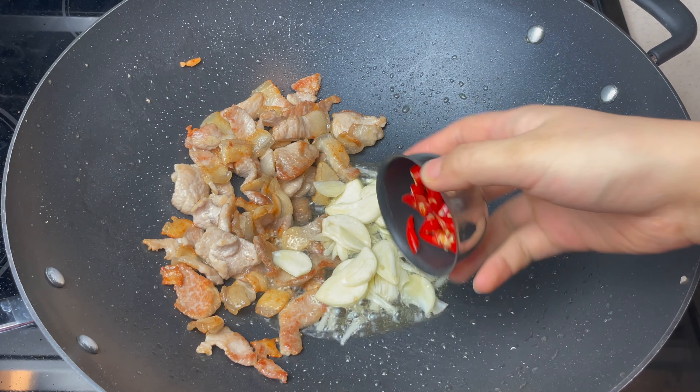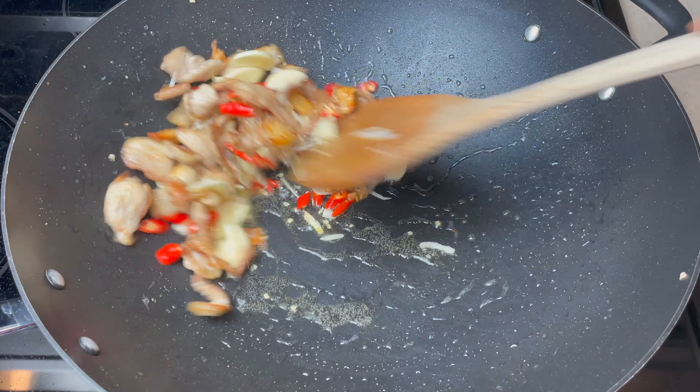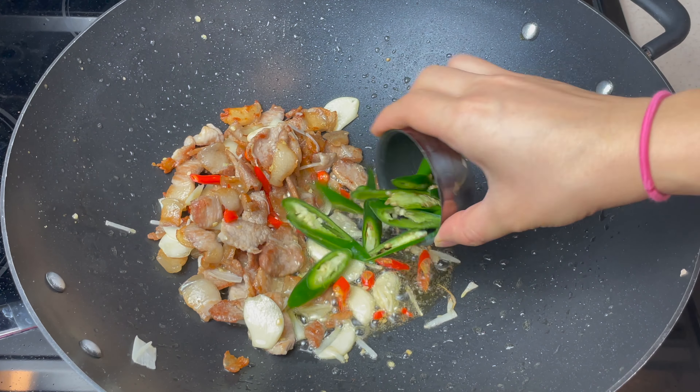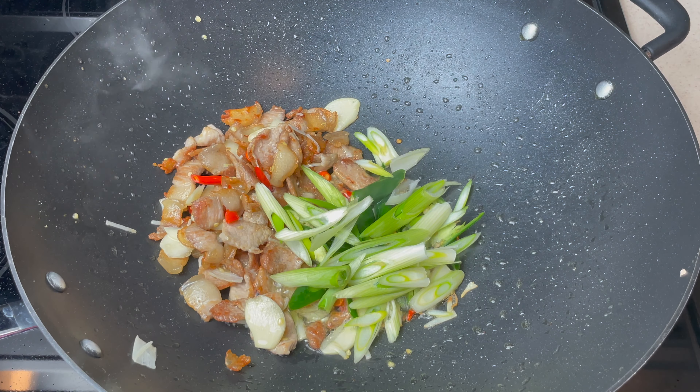Now we can throw in the garlic and red chilies — stir a few times. Then add the scallion stems, green chilies, and Thai chilies. Stir it well and cook for about a minute.